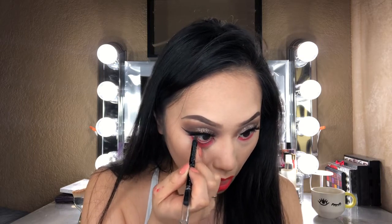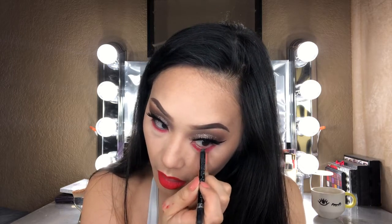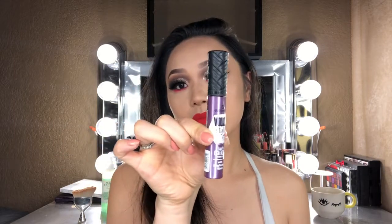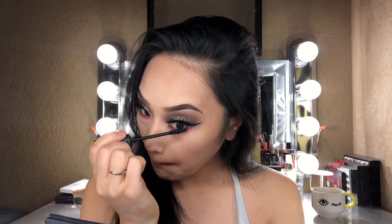Adding the waterline liner is going to add more intensity to this Aries look and also help balance the lower lid with the top lid. For mascara today, I'm using my Essence Volume Stylist 18 Hour — definitely my favorite at the moment — and I'm applying that to my lower lashes.